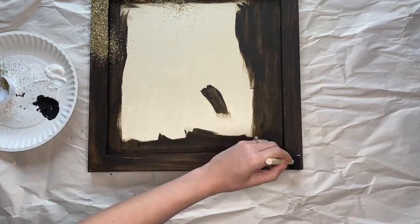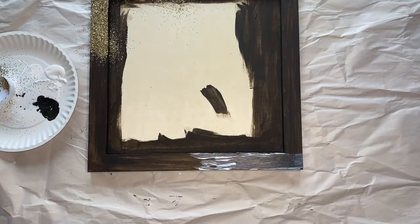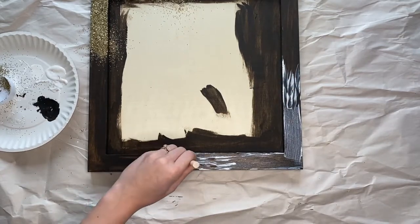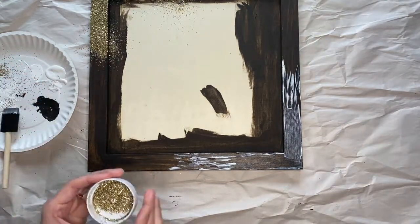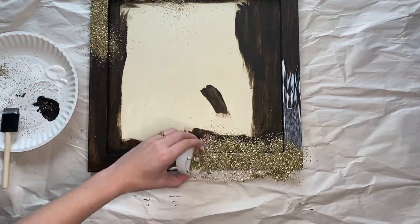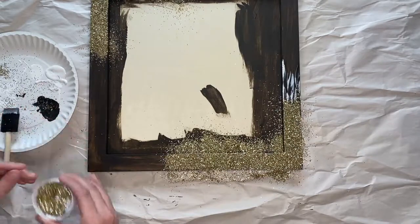Grab some Mod Podge and you're going to put it in the bottom right corner, and it's going to go out to both sides about halfway across each side. You want the end of where your Mod Podge is — you don't want it to be a straight line, but create different strokes that are taller and shorter than others so that it has more of a paintbrush sort of effect on the ends. Next, grab your glitter and add it to the top of the Mod Podge and completely cover it. An important thing to do before you dump the glitter is make sure that you have some sort of paper or drop cloth underneath your sign so that you can easily get rid of all the extra glitter afterward.